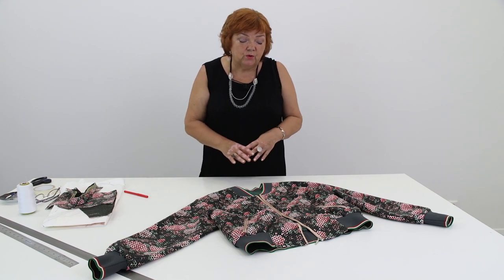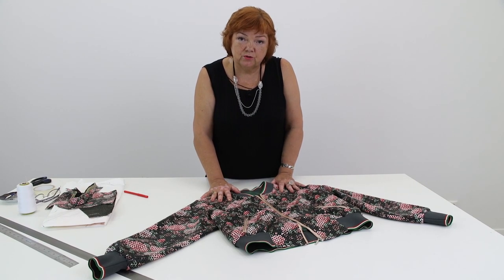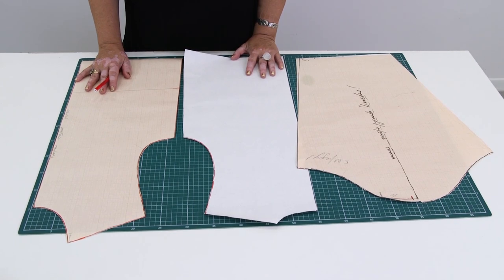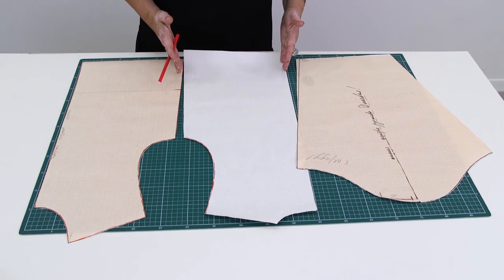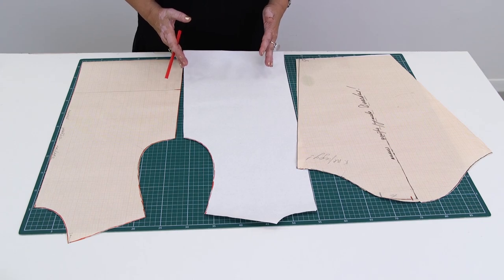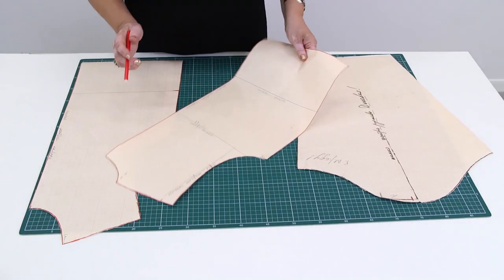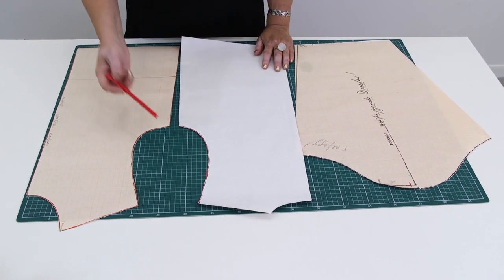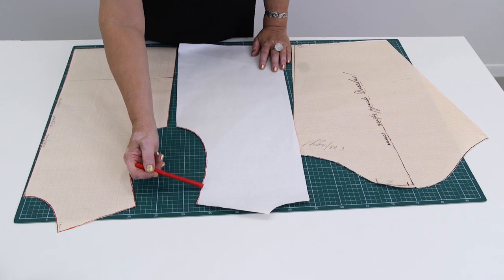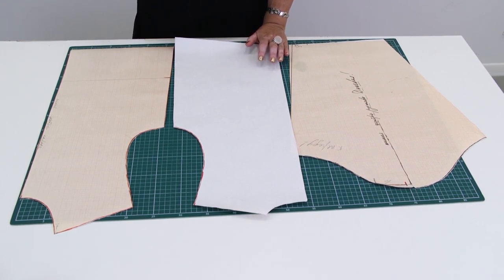I am going to show you a pattern and tell you what to pay attention to. In the course we are going to show you the pattern drawing from scratch. The first thing to notice is the width of the details — you can make them as wide as you want, depending on the ease extension. Notice that the shoulders are lowered. You can make the shoulders as long as you want as well. Some like lowered shoulders and some don't — that's absolutely okay. You can change the design however you want; use your imagination.